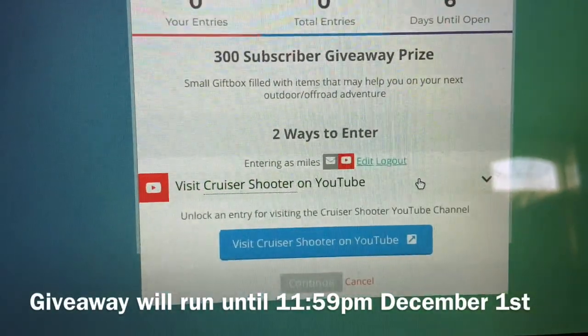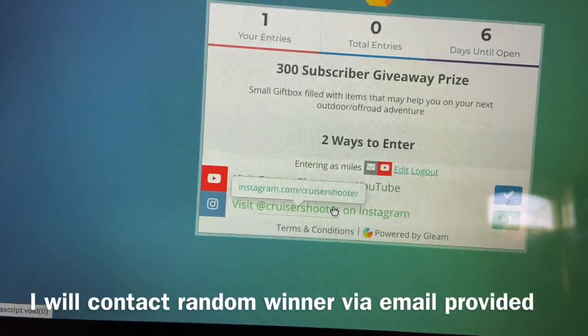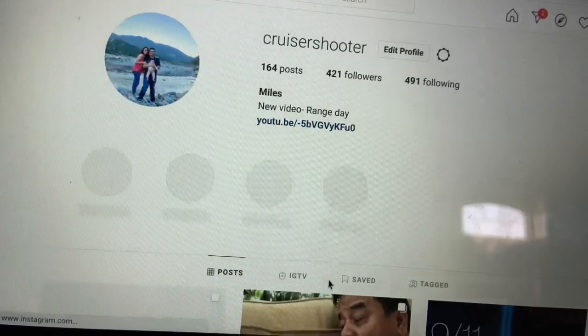Now that you're at the end of the video, I want to tell you about the giveaway I'm having to celebrate finally hitting 300 subscribers. It's very easy to enter — just follow the link below, visit my channel page, and visit my Instagram page which gets you an extra entry. Log in with your YouTube account, and while you're there please consider subscribing — it really helps me out. Thanks again guys, and thank you for watching all my videos — stay tuned for the giveaway.